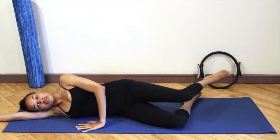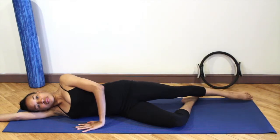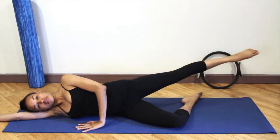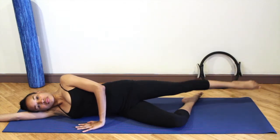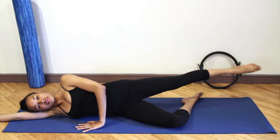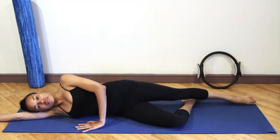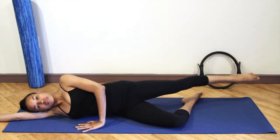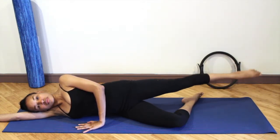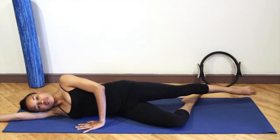Keeping the hips stacked. Straighten the leg, point the foot, lower the leg down and lift. Lower and lift. Inhale as you lower the leg, exhale as you lift. Keeping the ribs knitted together, the abdominals are engaged, and the hips are stacked.